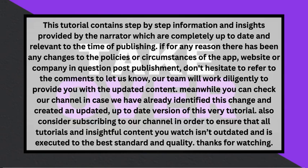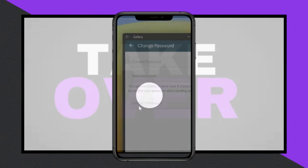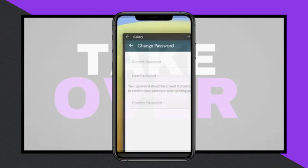A new screen will open where you'll need to enter your current password, followed by your new password, and then confirm your new password. After completing these steps, click the Change Password button at the bottom of the screen to finalize the change.